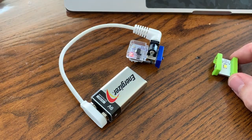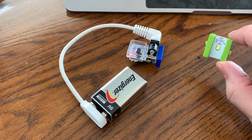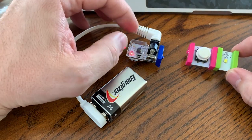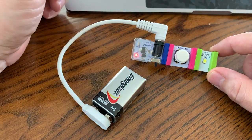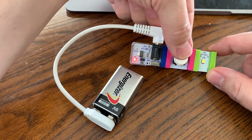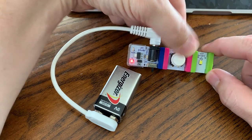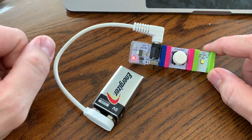But what happens if something disrupts that current — meaning it gets in the way and impedes it from reaching the LED bit? Let's add a simple button to the circuit. When I snap them together, you can see that the LED light is not lighting up because this button is impeding or disrupting the circuit. But when I press the button, it allows that current or flow of electricity to make its way to the light and back to the battery. And if I let go of the button, that disruption occurs again, blocking the current from flowing through the LED light.